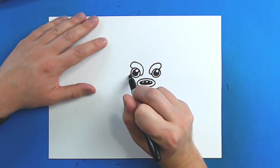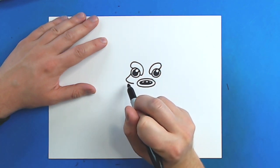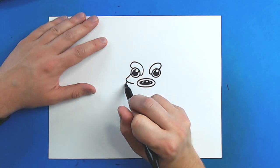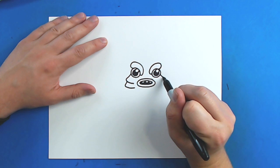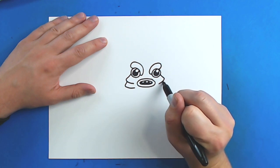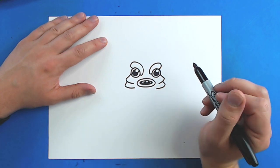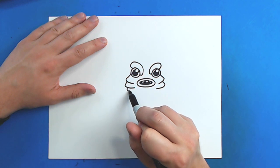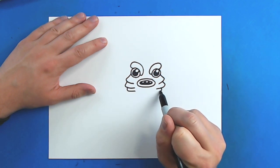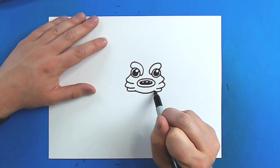Now, starting right here, I'm going to draw a line that's just going to go out and then come back in. And then I'm going to make another one that goes out and comes back in. And then I want to do the same thing here — just go out and come in, and then out and then come back in. Then I'm going to make one more right here, and one more right here, and then I'm just going to connect them with a curved line.